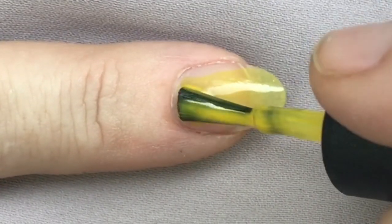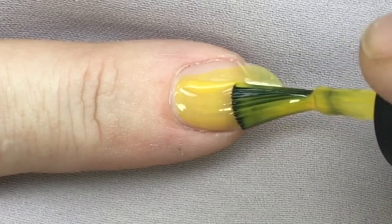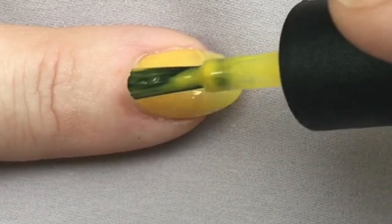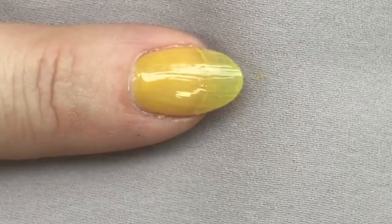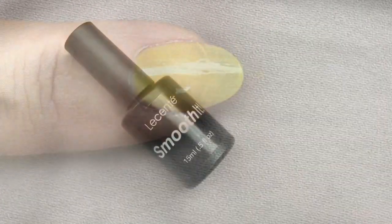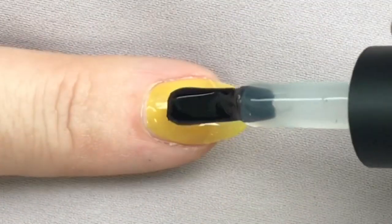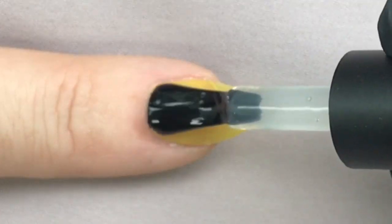I'm applying this super thin — I want it to be quite sheer, quite see-through at this point, just super thin. If you were applying to the natural nail, it would go on to the cured layer of shellac and base coat. Now I'm smoothing it out, applying this and keeping the bulk of the product in the middle of the nail.